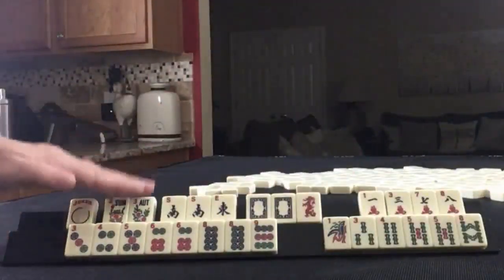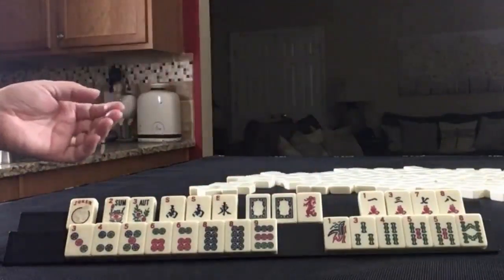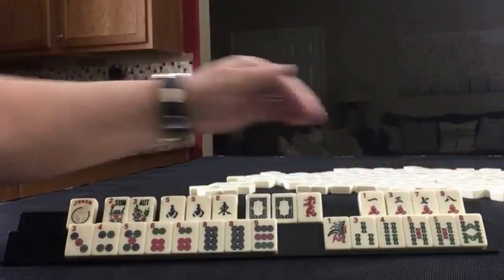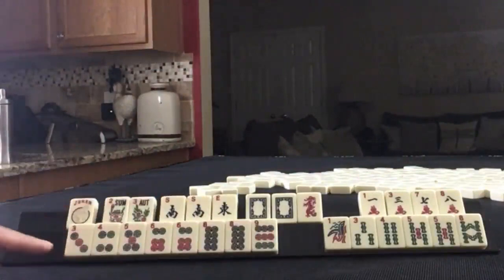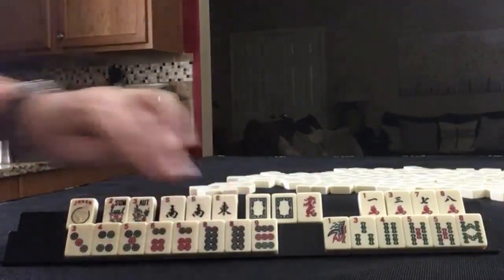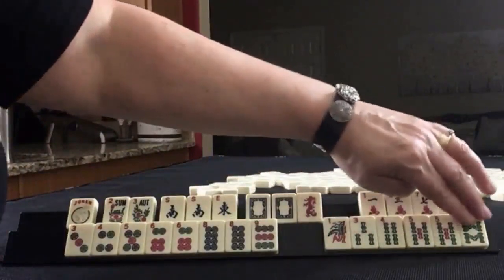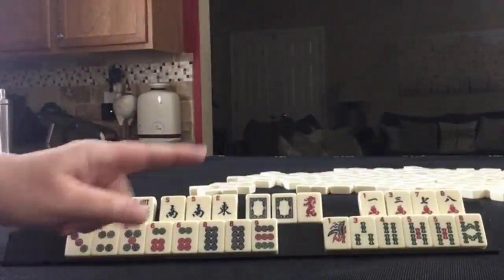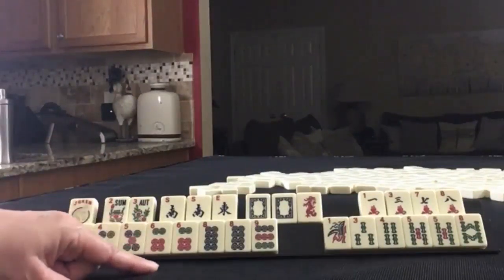Player two's hand: we have a Joker, a pair of flowers, a pair of South and an East, a pair of White Dragons, and a Red Dragon. In Cracks: 1, 3, 7, 8. In Dots: 3, 4, 5, 6, 8, 9. Pairs of 6s and 8s. In BAMs: 1, 3, 4, 5, 8, pair of 5s. If these were your tiles, what would you focus on and what would be your first discards?